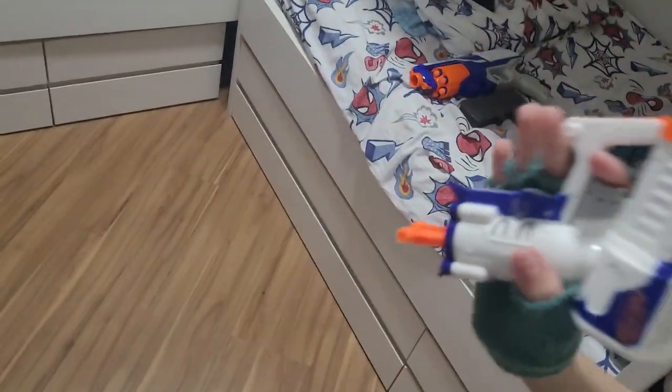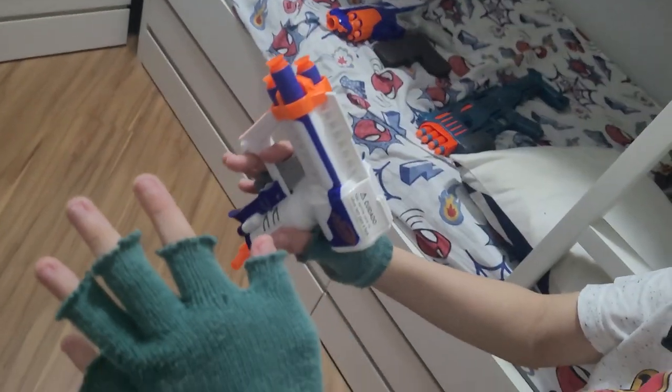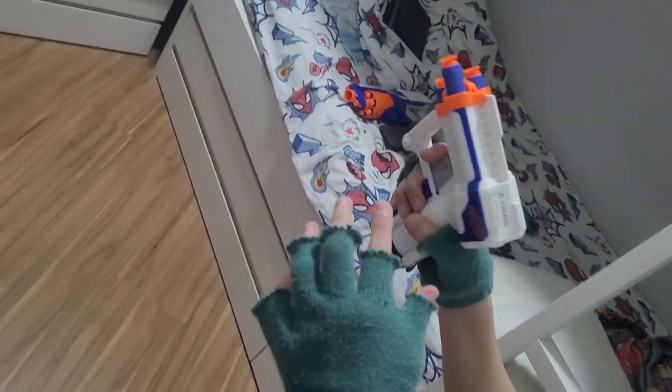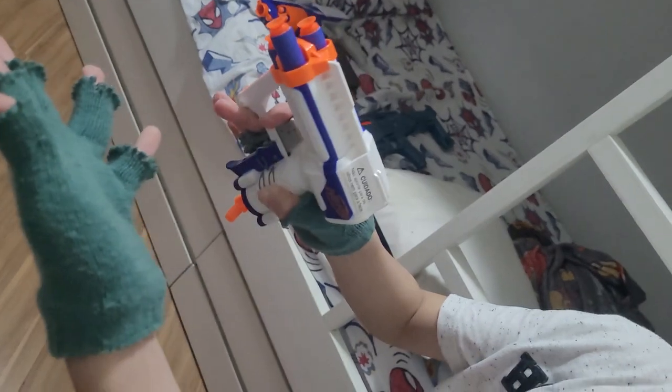Hello y'all. Thank you so much for 80 subscribers. I'm so happy with this goal in two years. So today we're going to be doing a reload of all my Nerf guns.